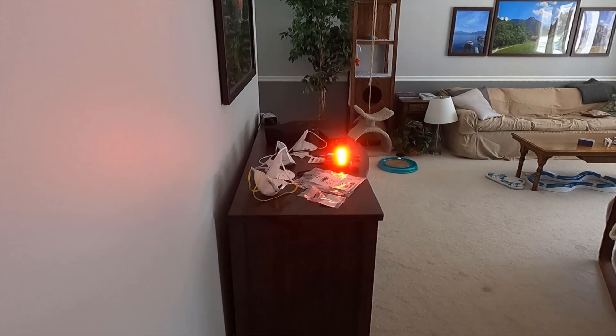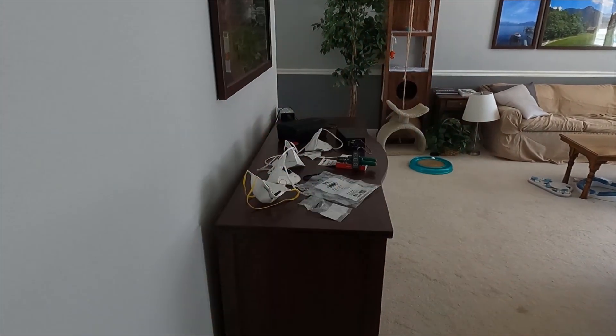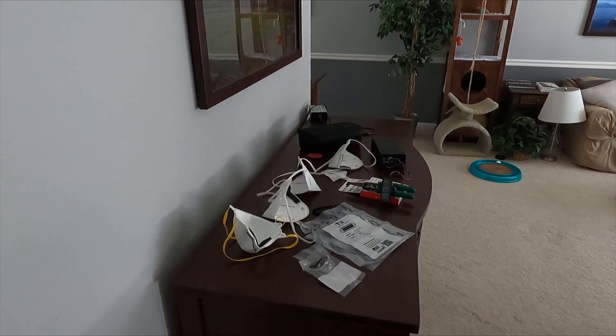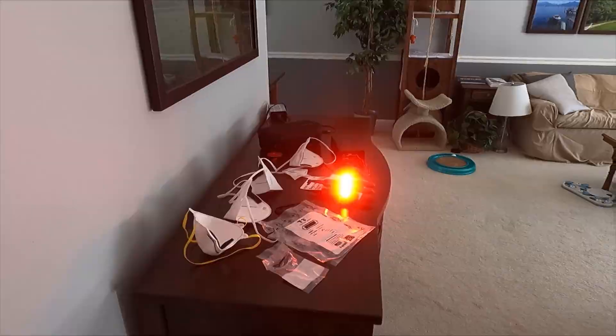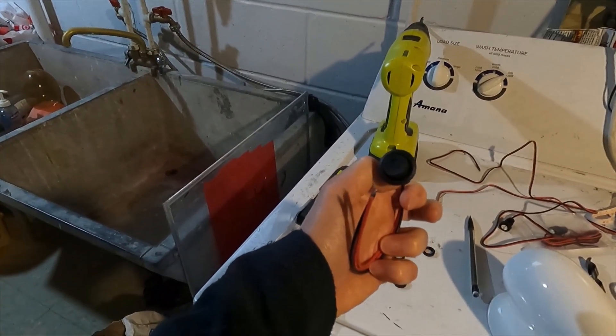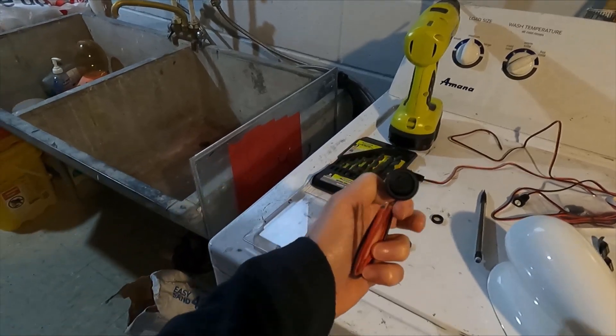It will have no problem getting the attention of a driver that's looking anywhere towards the tail of the bulk. I want to emphasize that the intention is to not run those flashers at night. I'm going to have them wired up on a separate switch. There's plenty of room in the switch panel in the bulk to add another switch, and I have these nice little lighted toggle switches that I will use to wire this up.